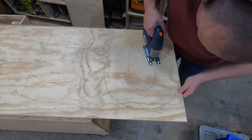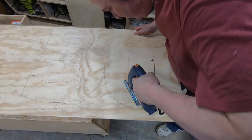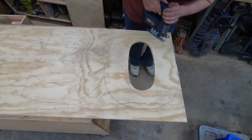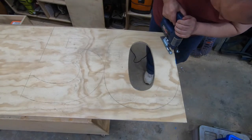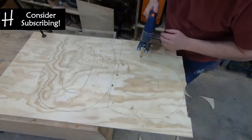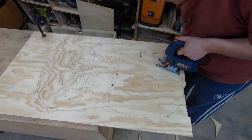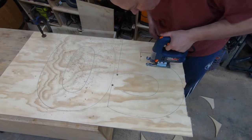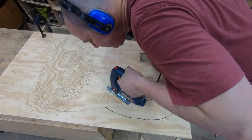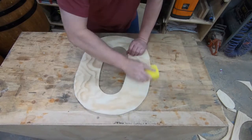I'm using a jigsaw to rough cut these and I'll sand them smooth later. I've just put a hole in the middle of these to drop the jigsaw blade down to allow me to cut the centre of these patterns. There are a few splinters after cutting those with the jigsaw, so I'm just using some sandpaper to knock the edges smooth before gluing them up.